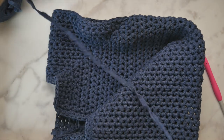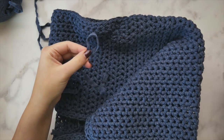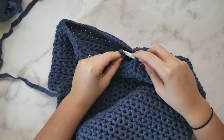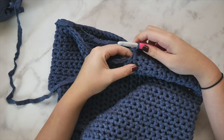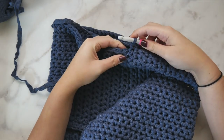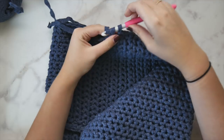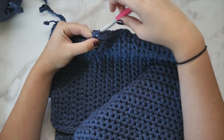Here we are on the other side — the unworked sleeve. We're going to create a slip knot, tighten it down onto your hook, then remove the slip knot and join this yarn to one of the chain stitches under the armhole. Slip into one of those chain stitches, pull up a loop, and chain up one. Now we've joined our yarn to this armhole and we're going to single crochet in each stitch all the way around. In those chain stitches, work into the other loop of the chain — the loop we did not work before.